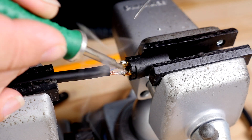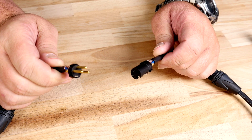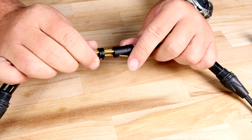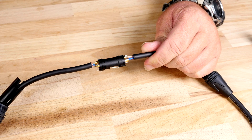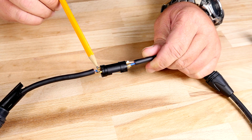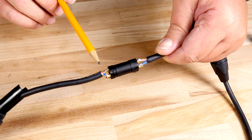Now that I have the female and male side soldered, the easiest way to check my work is by connecting the two and checking to see that my wires match. I can see here that blue matches blue, white matches white, and shield matches shield.